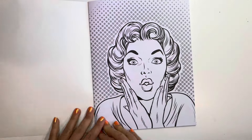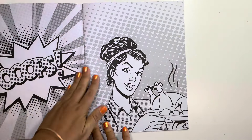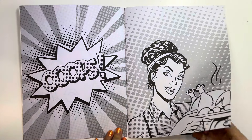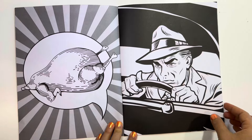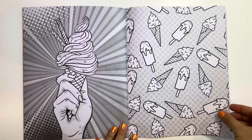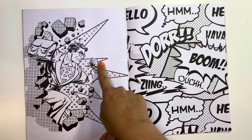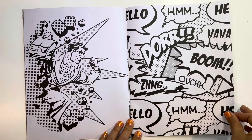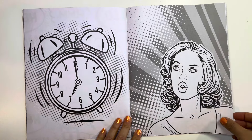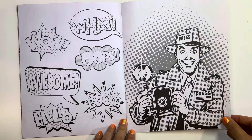I just like the 50s vibe. Very simple illustrations — let me just get that in frame. That's really cool, I like that one. Yeah, I really like the 50s vibe. Love that one too.